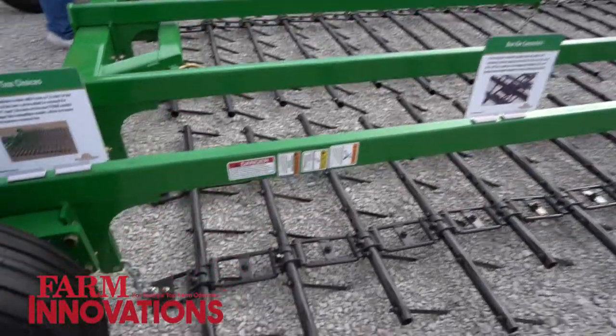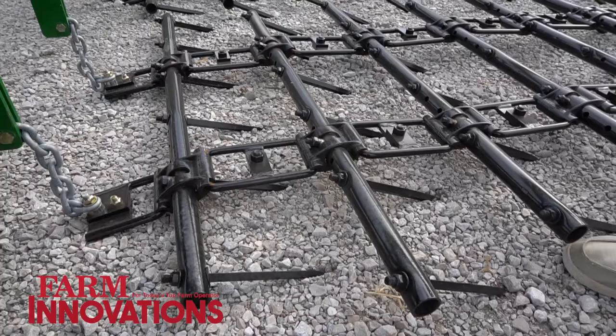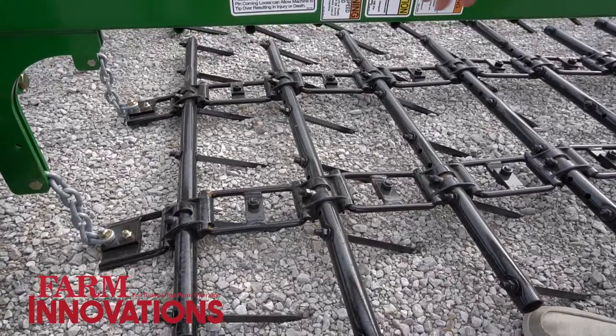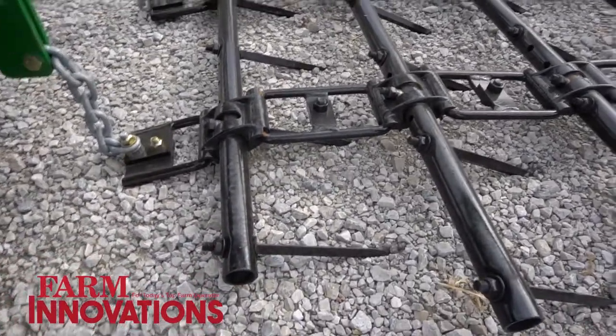But the real magic is when you get into the tine choices. We go to an 18 or a 16 row configuration, easily convertible. So if a guy gets an 18, they could take it down to an eight, down to a six, down to a 12 — however you want to do that just by removing the different sections on here.